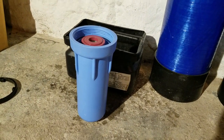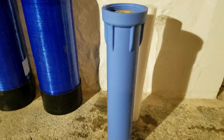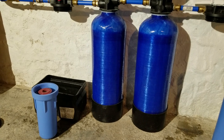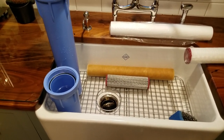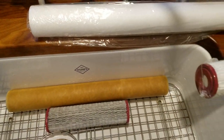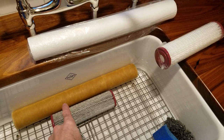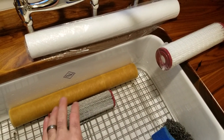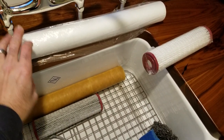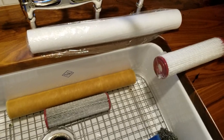We have the canisters off — the post-filter and the pre-filter — and we'll take these upstairs to the sink, wash them out, clean them up, and go to the next step. Now we have the canisters out and it's time to wash them up. You can see the old filters and the new filters — you can see all the rust and sediment that's been captured. Even though we have city water, the pipes are really old and as you can see there's a lot of rust, sediment, and iron. Here's the new filter, here's the old filter, and with the post-filter the same thing — new and old — and this is after about six months.